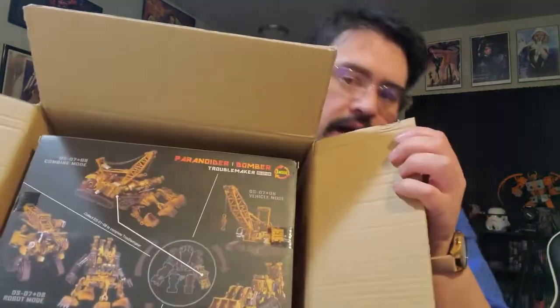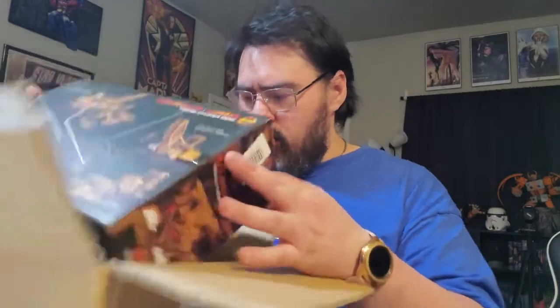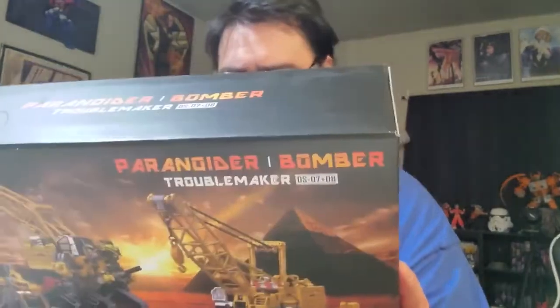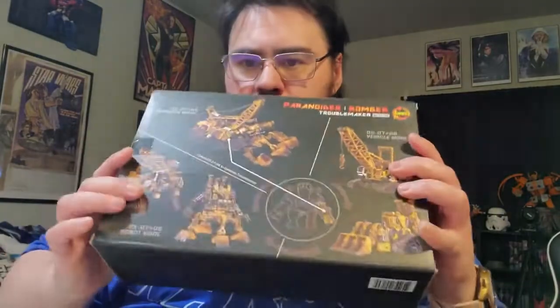Oh, it looks beautiful — look at it guys! This isn't the one I thought it was. This is a Bomber and a Parent Paradigm. So yeah, there's this guy right here, and this guy makes the right arm. Look at that guys, this is amazing. Oh my god, it's beautiful.